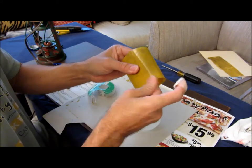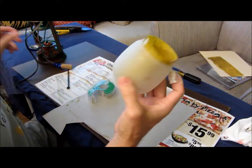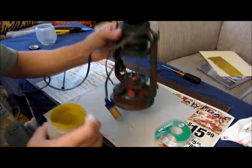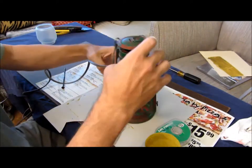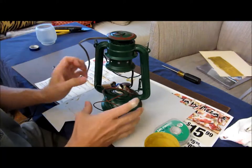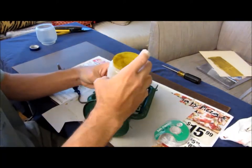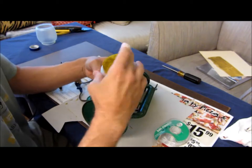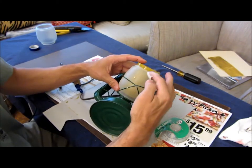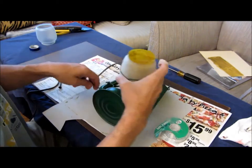With some clear tape, jam it in there — boom. The hard part is getting this back in the lantern without breaking everything. You've got that hanging down, then you pull that thingy out of there. The narrow side goes down, the small side usually, and the fat side goes up.